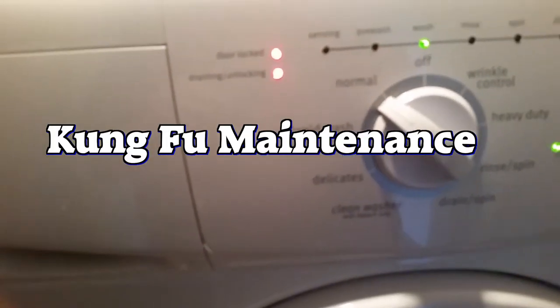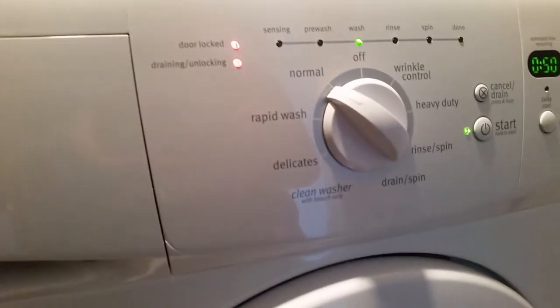Welcome back to Kung Fu Maintenance. I had a tricky one — a front loader washing machine that wouldn't drain. This one was a Maytag, but this is typical.